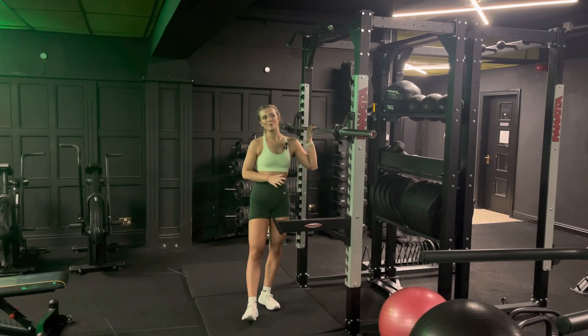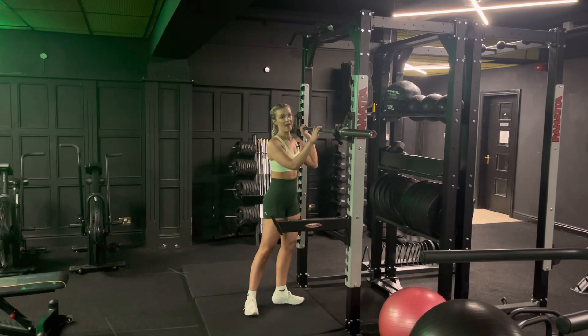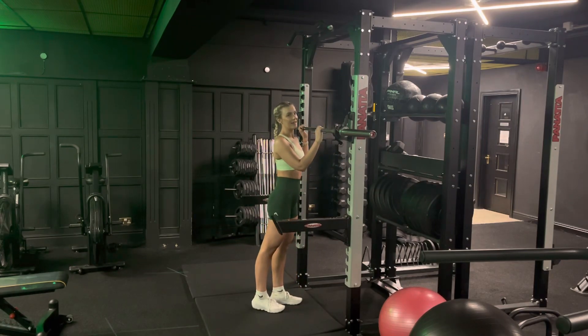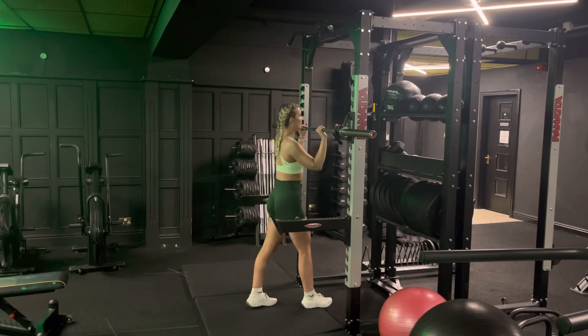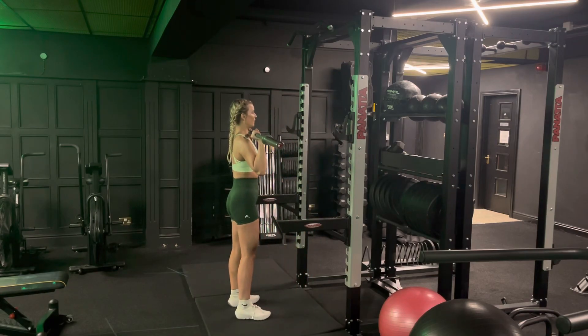If you are comfortable with the barbell, take yourself over to a rack. Make sure it's set up high enough that you're not having to come all the way down to get it up. You want to start off in the starting position. Take your hands shoulder width apart, come under the bar, lift it off, step away, and from here do a nice strict press.